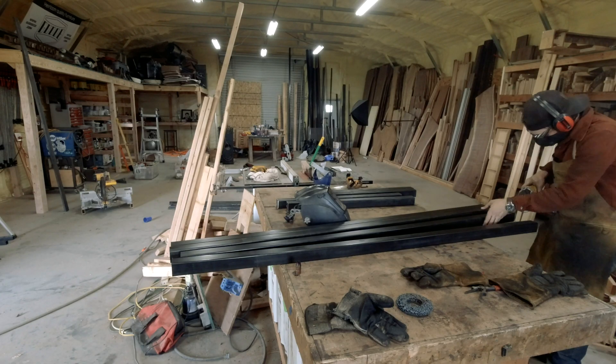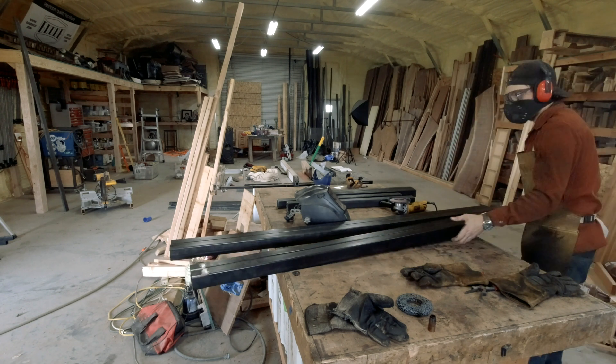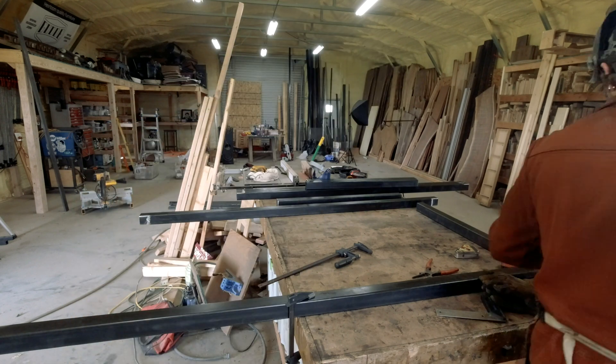Here I'm just using the cleanup wheel to clean up where I'm gonna weld. I like to get all the mill scale and any oil off from the steel yard to make sure I get a very strong and clean weld. You don't want any of that stuff in your weld — it's nasty.